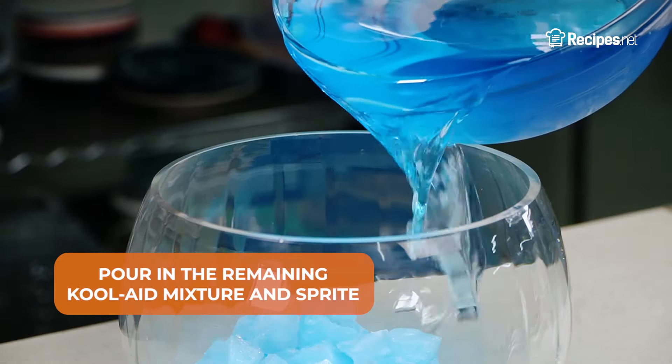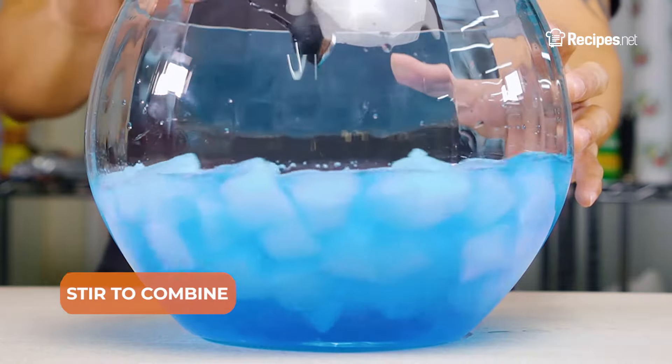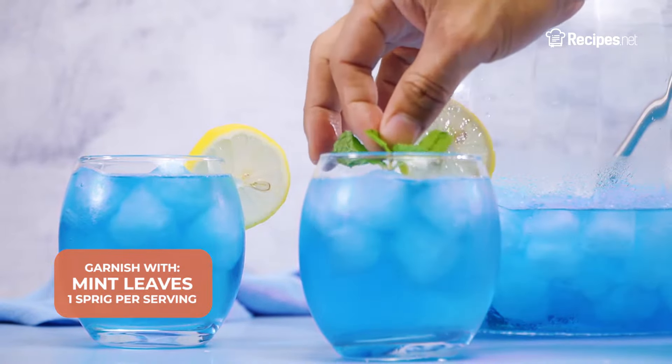Place the frozen cubes in a punch bowl, then pour in the remaining Kool-Aid mixture and Sprite. Stir to combine. Pour into glasses and serve with a lemon wheel slice and a sprig of mint leaves.